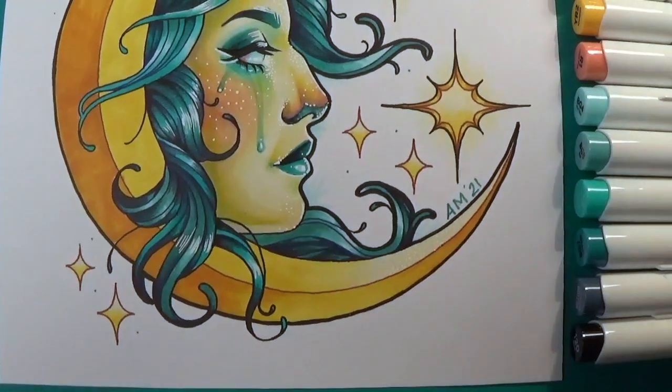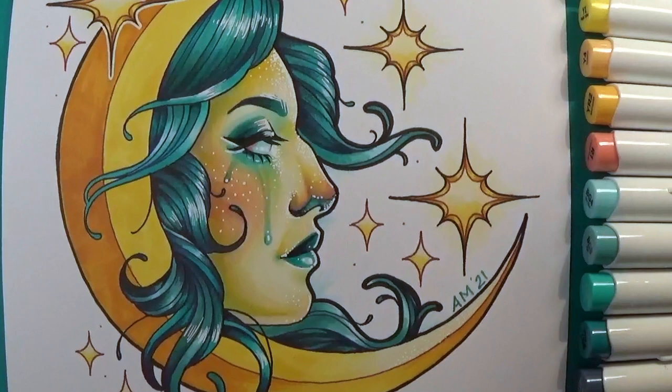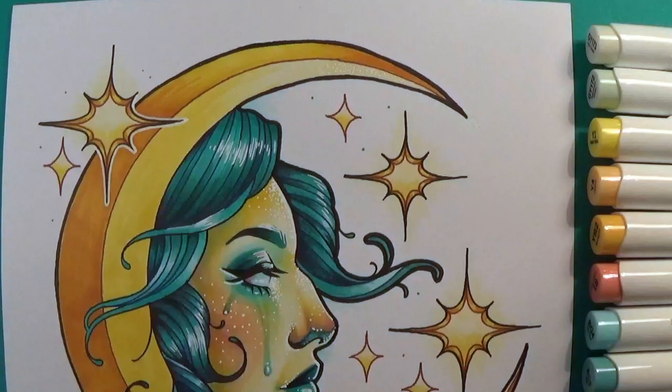Hi everyone! My name is Ashley. I am an illustrator and tattoo artist and today I'm going to tell you a little bit about myself while also going over the process of this marker drawing with you all.